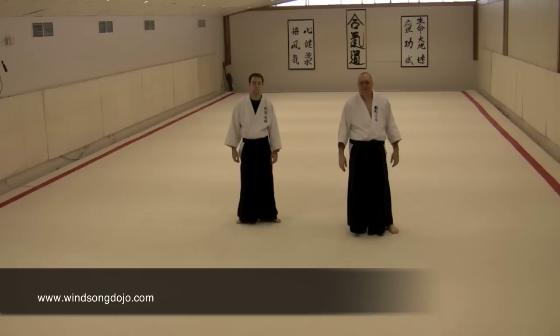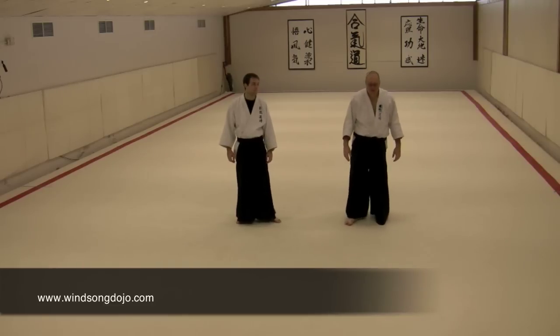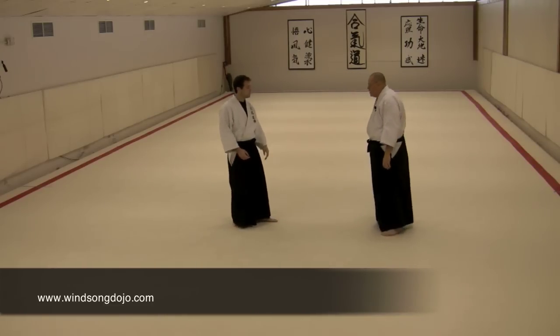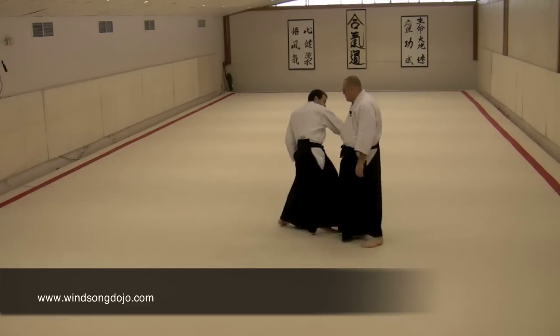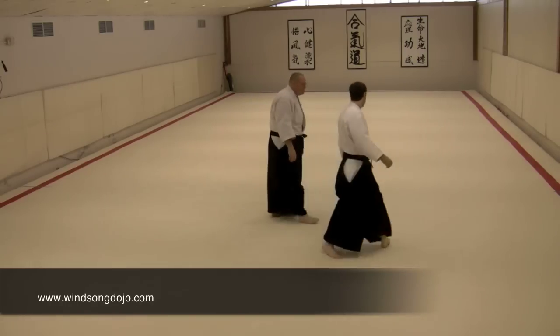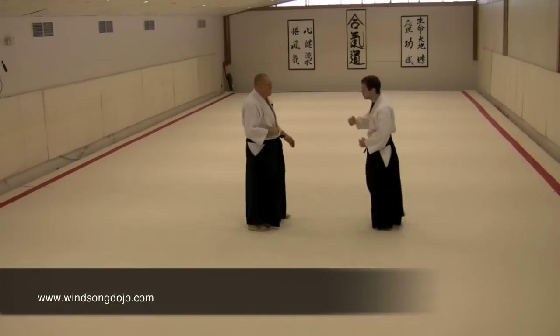The last two techniques in this set bring us up to the yodan material: the punch and the kick. The punch goes to kotegaeshi and begins with a basic touching here, just with the outside of the arm. The punch is coming straight into our gut and we're making a little evasion.